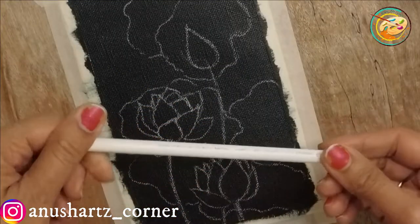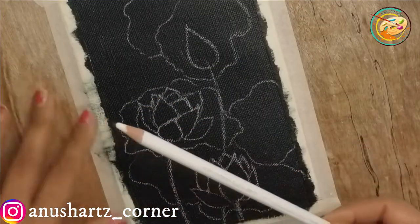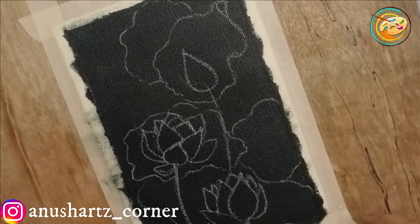We will fill the outline with a glass marking pencil — drawing the lotus and its leaves.